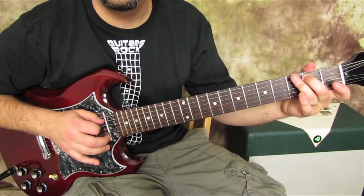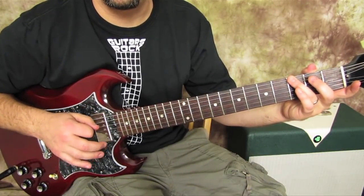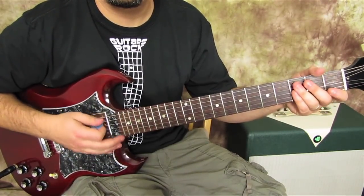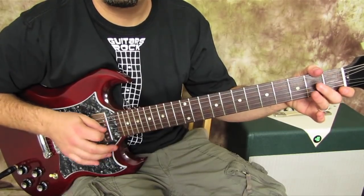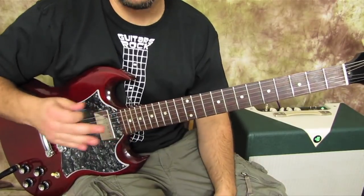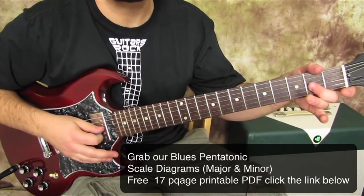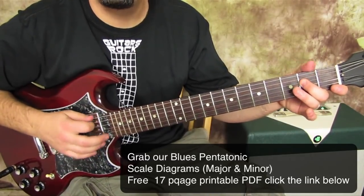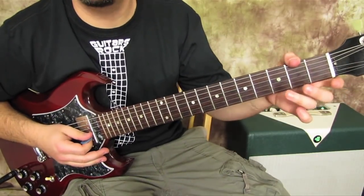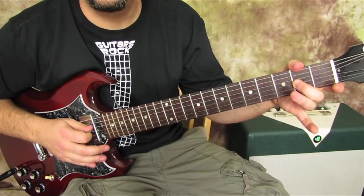Right from that open D, we're gonna go to the third fret of the low E string. Most — I think all — of those notes you've got to cut off. One more time, super slow, the whole thing.